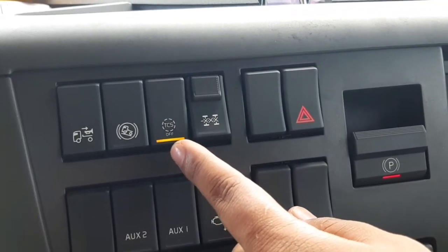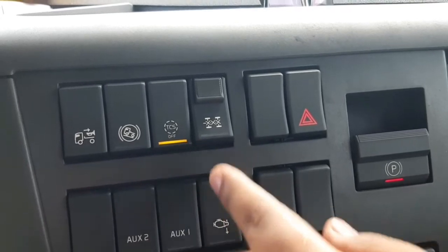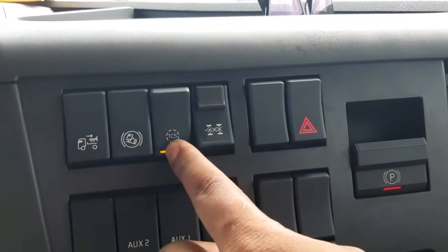Jika kecepatan sudah 40, TCS biasa otomatis akan aktif. Misalnya jika mau mengaktifkan di vlog, TCS ini harus dimatikan dulu. Caranya gimana? Tinggal tahan selama 3 detik.